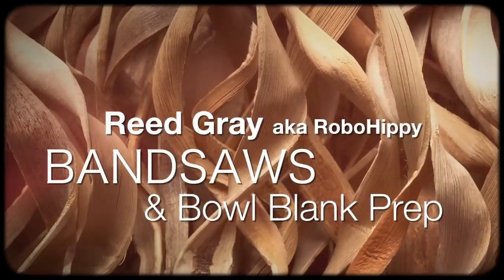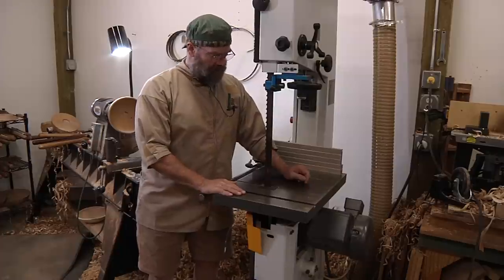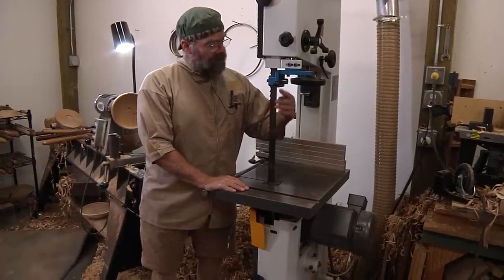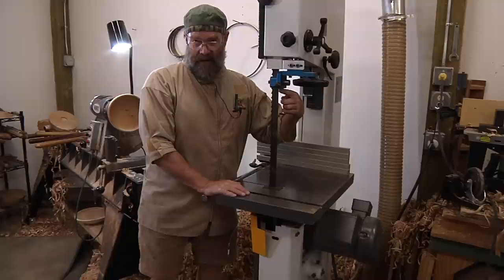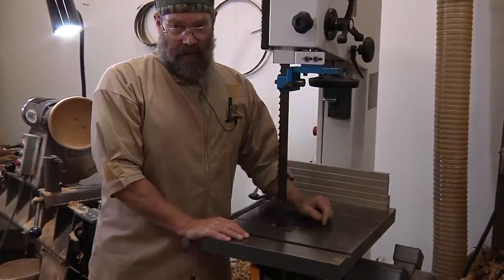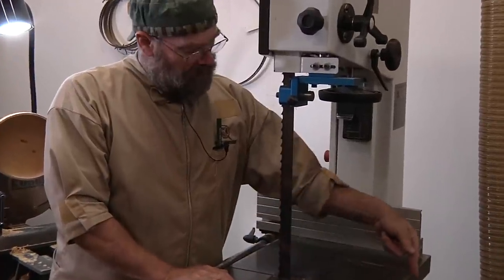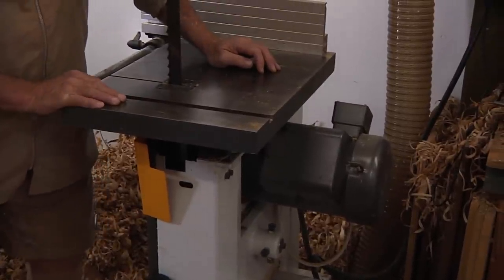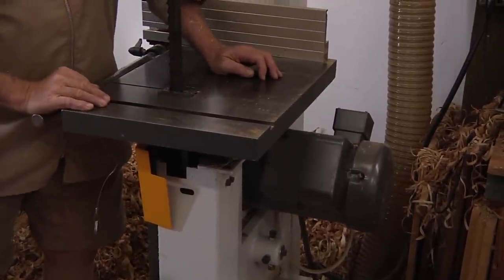This is my big bandsaw. I consider this one of the best time savers and efficiency things that I've bought to go along with my shop. It's made for re-sawing. I can cut 16 inches high, which is about the biggest size bowl blanks that I'll turn normally. It has a four and a half horsepower motor on it — a great big old thing. It'll cut through thick lumber all day long. It's made for heavy duty use and abuse.